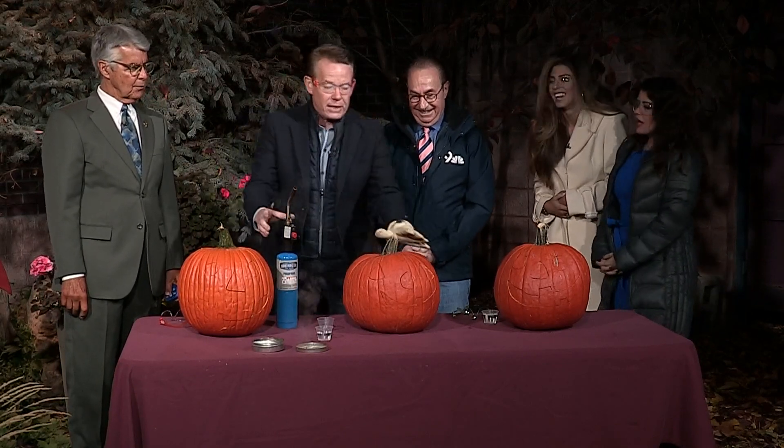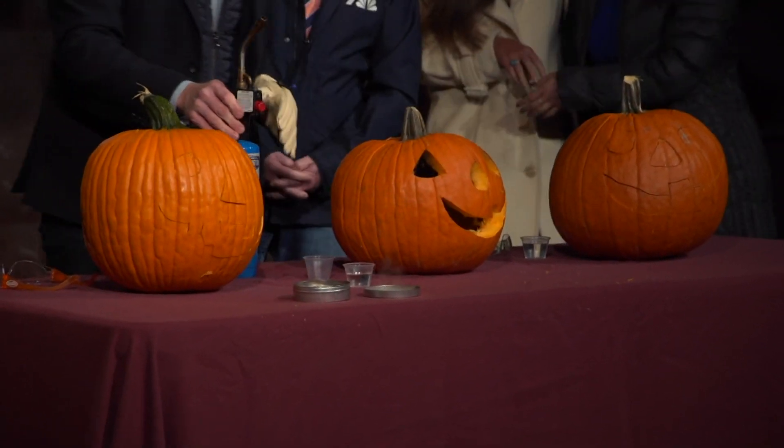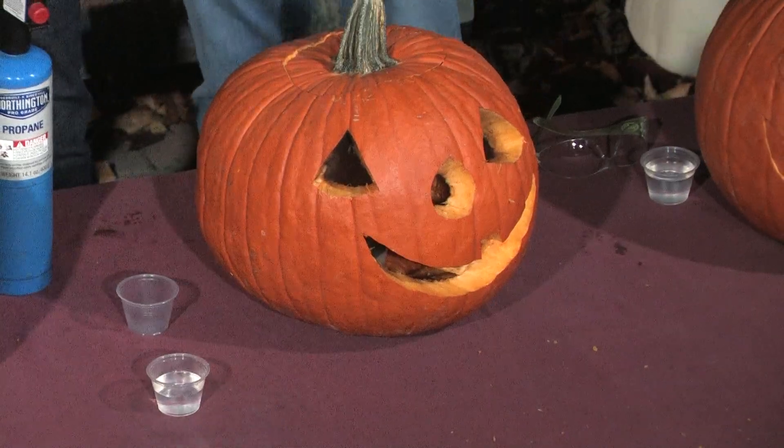When you touch it with the torch, that gas mixes with the oxygen and it pushes the little face out. The problem is I don't know how long to wait. I think this might be good. Here we go. Bam! See? That's how that works. Isn't that fun? The neighbors love this.